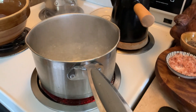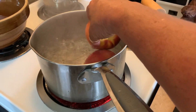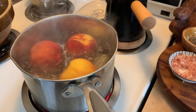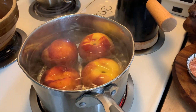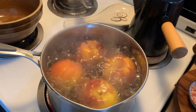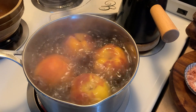My water's at a full boil. I'm just going to put all four peaches in here for a little bit. I don't know exactly how long — it won't take long. It's just going to take the skin off. I'll turn them a couple of times, then take them out, cool them, and peel them. I'm not leaving these in very long because I'm not trying to cook them — I'm just blanching them to get the skins off.